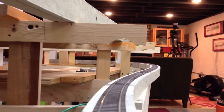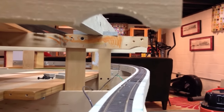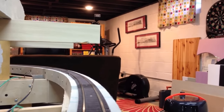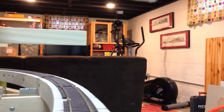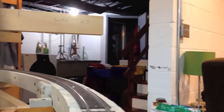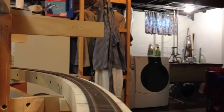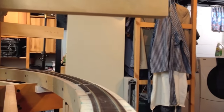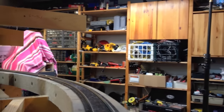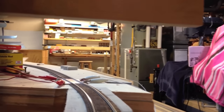Proceeding down the staging loop, and shortly we'll enter a long 42-inch radius left-hander. This section will be behind fascia that will have multiple port openings so that this long, non-scenic area is accessible. This 42-inch radius curve tightens up a little at the end. This is all Atlas Flex Track so far, and this will remain that way, as with the staging yard.